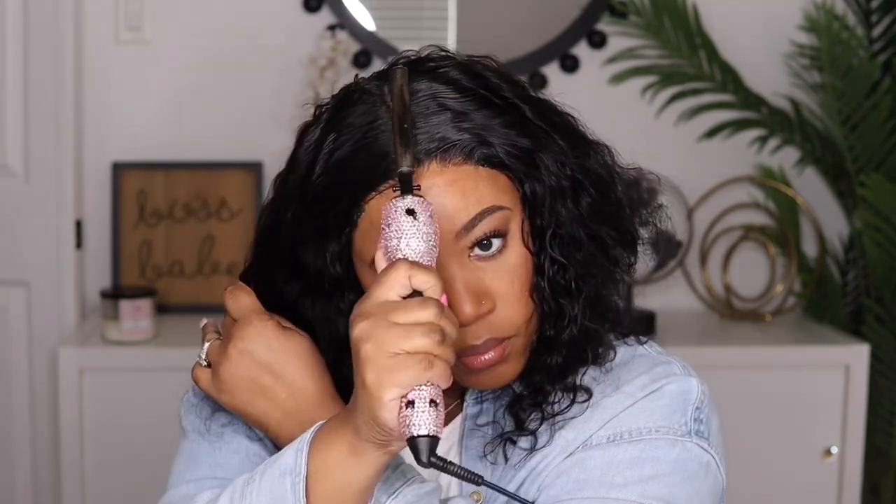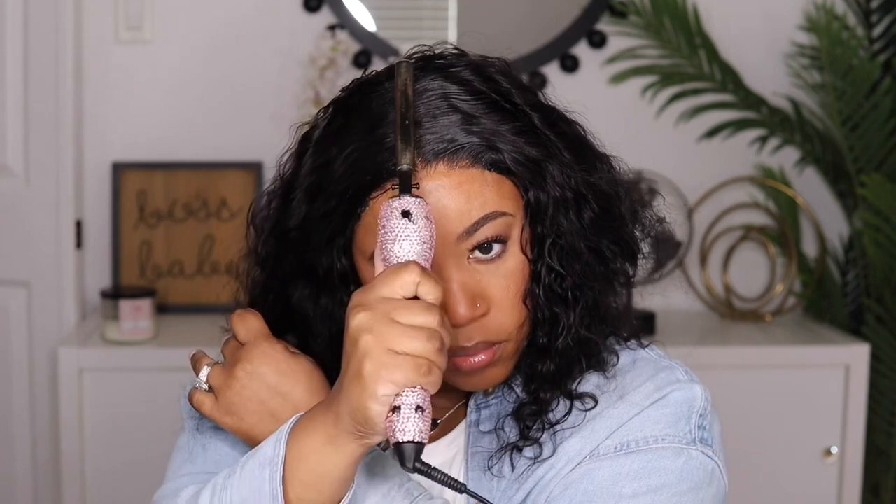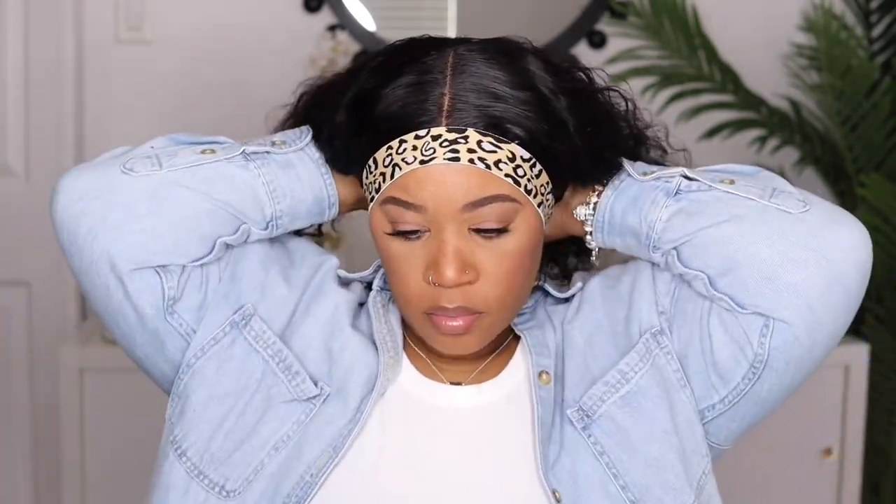I'm using my hot comb just to press everything out because I do want this to be flat at the top — I do not want it to be humpy at all. Then I am going to use my elastic band and tie that around the hairline while I work on styling the hair.